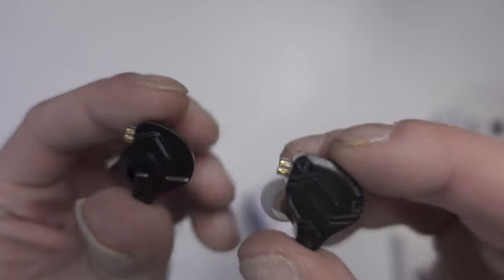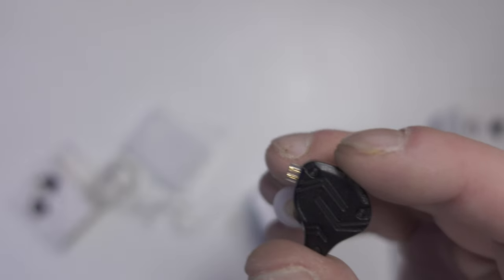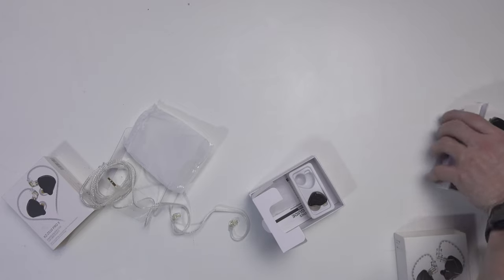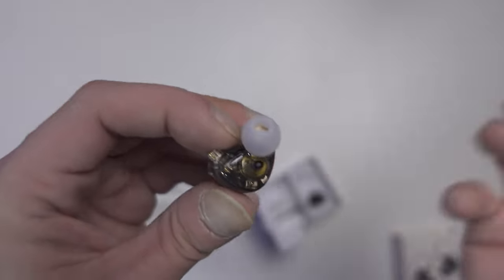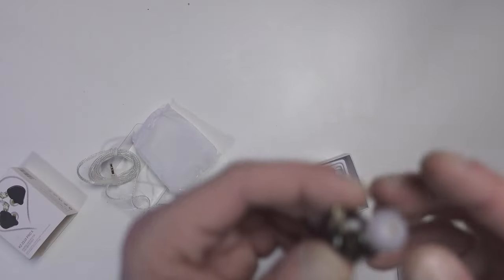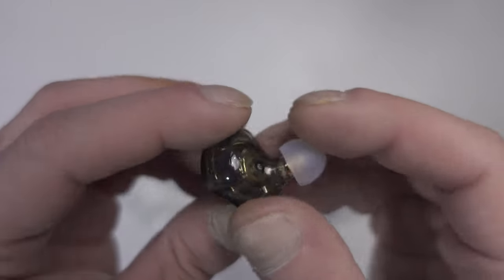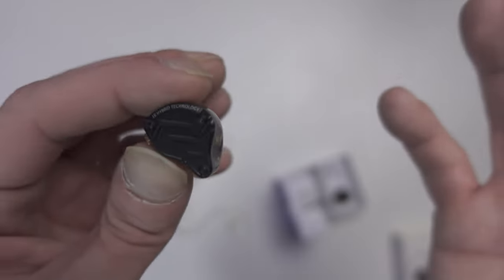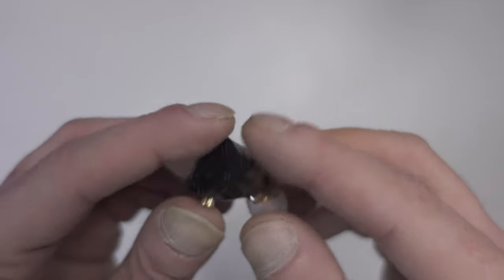Hopefully the sound difference is significant, because I've seen a lot of people using IEMs for gaming. If these live up to the DT770s, we'll see. With 10 armature drivers, if the soundstage is wide enough, you should get good separation and be able to pinpoint footsteps, explosions, and gunshots.